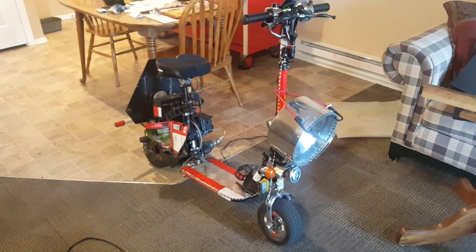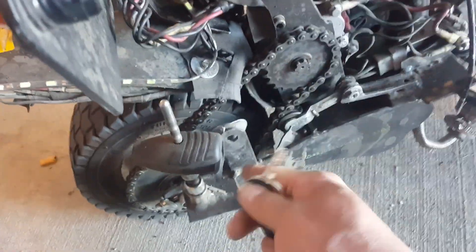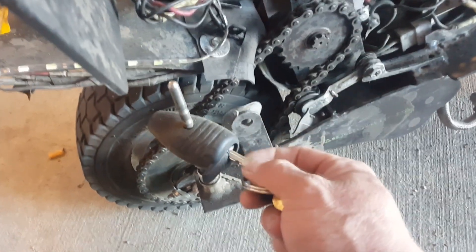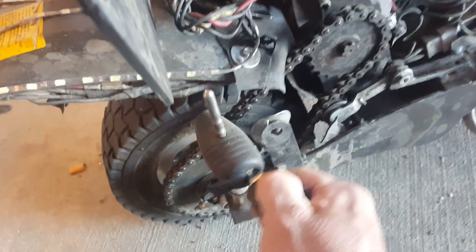Let's take the scooter out for a short trip. I just locked my door and now I'm going to hook up my trailer to my scooter. It's got a locking mechanism — this is a trailer hitch lock — and it's kind of small so it works pretty good.